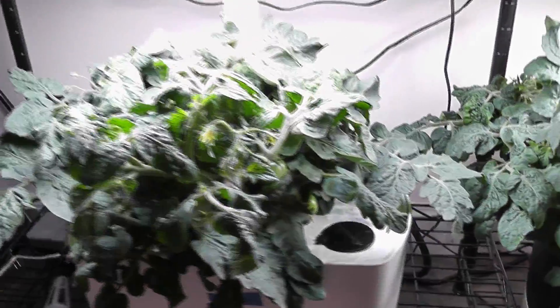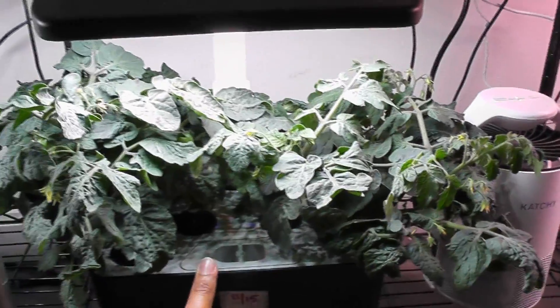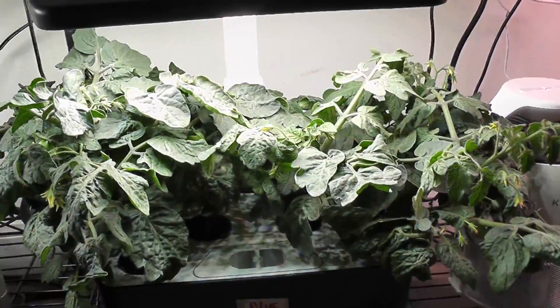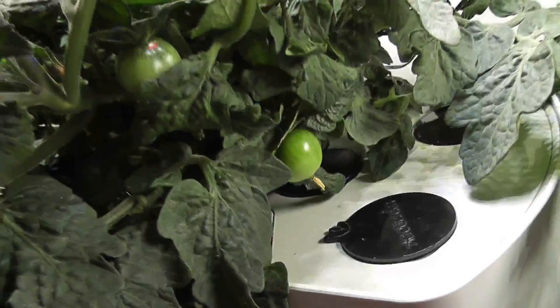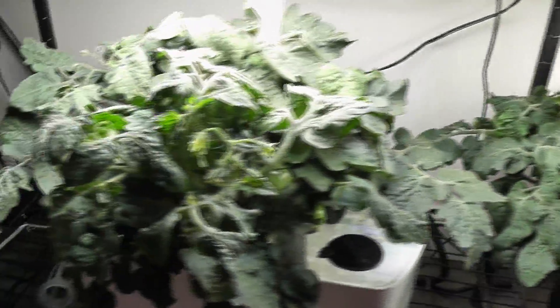Hi friends, this is a quick video about how to prune tomato plants. I have one tomato plant growing in this AeroGarden Harvest and two tomato plants growing in another AeroGarden Harvest. These plants are 50 days old, they started flowering, and they even have a couple of tomatoes. I already removed a couple of leaves from all these plants in the past.